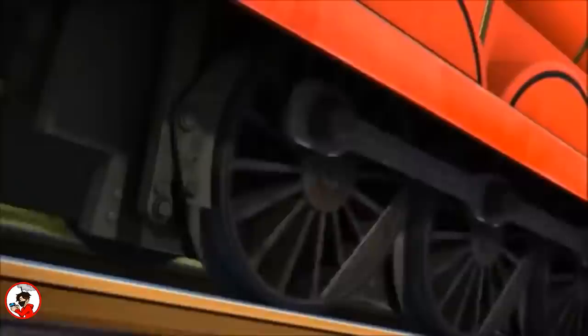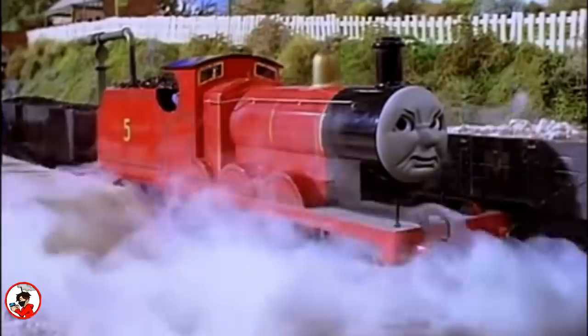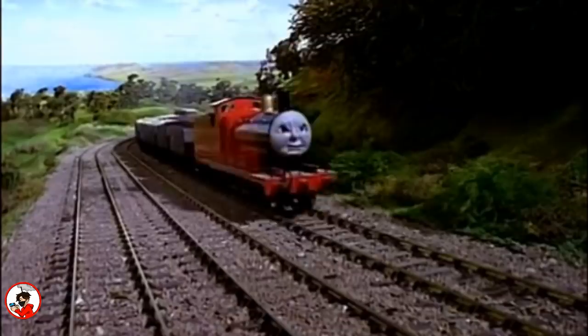James is personally my favorite Thomas character and has been since I was a kid. He's often arrogant and might not be the nicest of the cast, but regardless of that still managed to stick out to me — and honestly it's hard not to. His bright red livery combined with that attitude really helped to make James unique, and as such he's a character I've always enjoyed and in some ways related to. Kind of pissed it took five episodes to get to my favorite character, but without further ado let's get into the history behind James the Red Engine and all of his models.